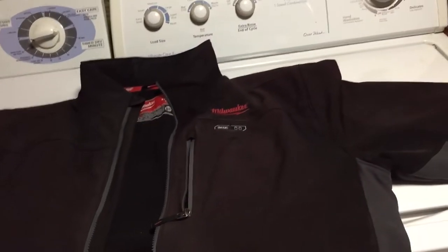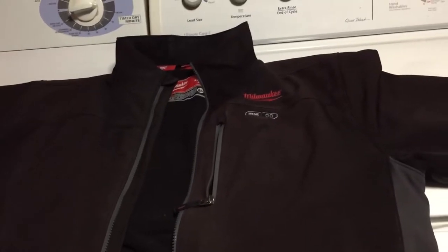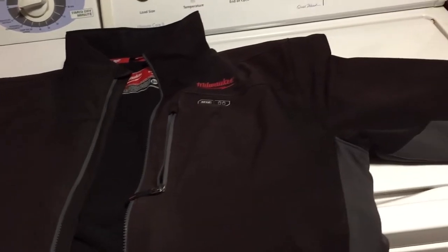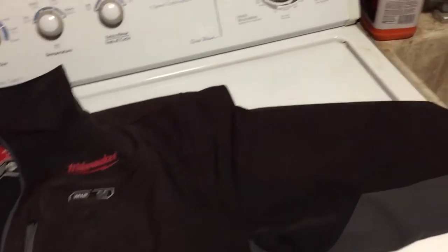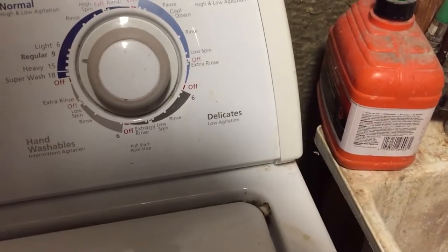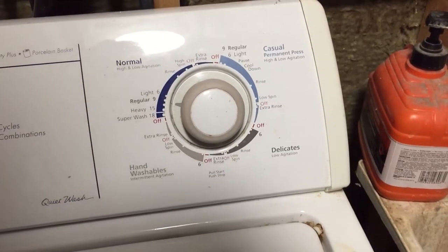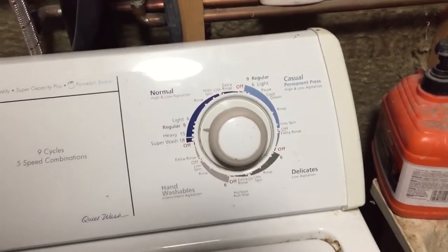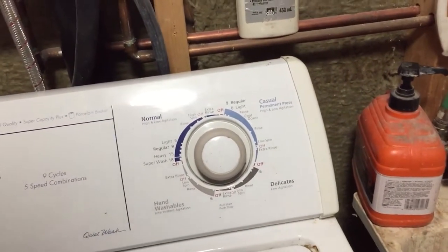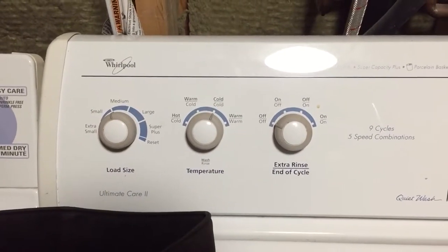I'm not going to show you putting it in the dryer and all that — you guys get the idea. What I want to reinforce is that you need to do this low and slow. I'm going to put it on the delicate setting just to be sure, and we're going to make sure we're washing it in cold water.